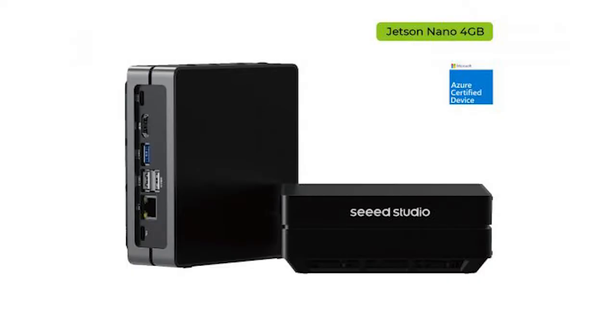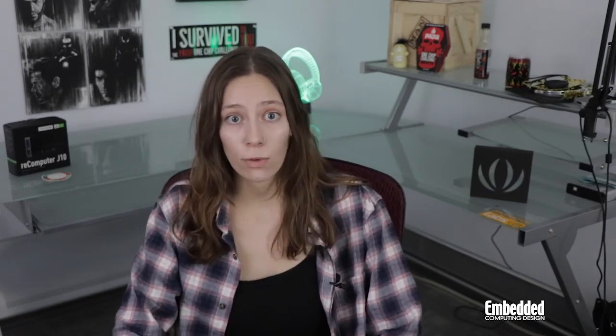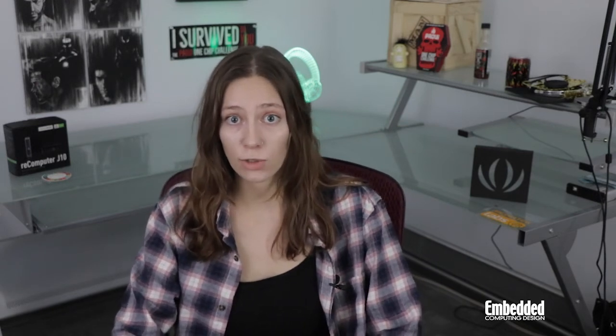Seed Studio's ReComputer J1010 Edge AI device is powered by a 4GB NVIDIA Jetson Nano module that houses not only a quad-core ARM Cortex-A57 MP core CPU, but also a Maxwell GPU with 128 NVIDIA CUDA cores that brings 472 gigaflops of performance to the table. It supports up to 4 cameras via 12 MIPI CSI-2 lanes and an 18GB per second DPHY 1.1 interface, and can encode 4K video channels at 30 frames per second while decoding them twice that fast. The real win here is that you get that performance at between 5 and 10 watts.